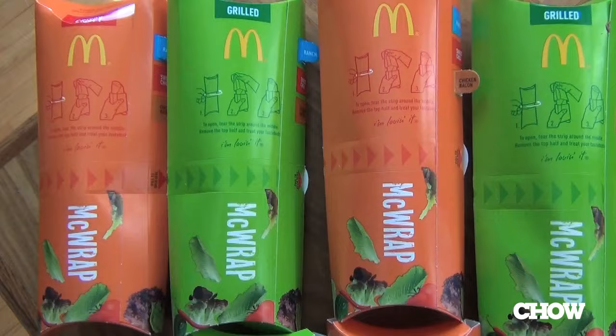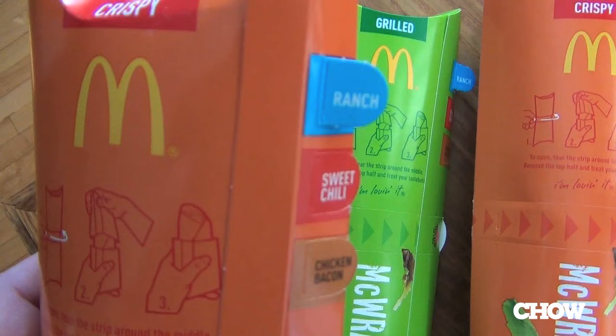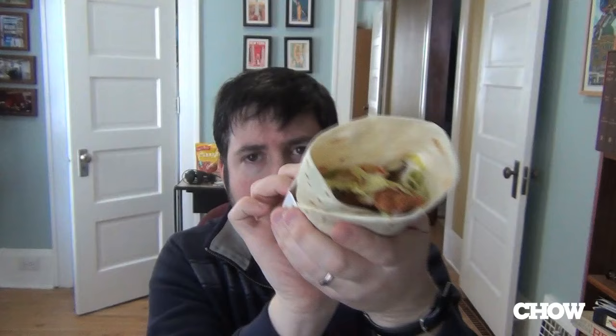Now first things first, they come in these cool cardboard boxes with little tabs indicating what kind of McWrap you've got, and then what kind of chicken you've got. So the index factor for figuring out what you're eating is actually really high, and I kind of applaud it. The boxes do this cool transform-y action lift thing.